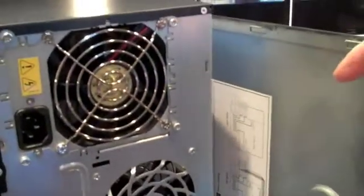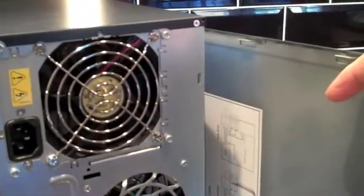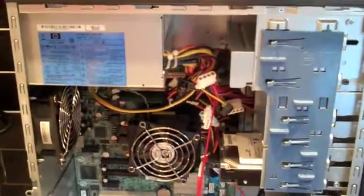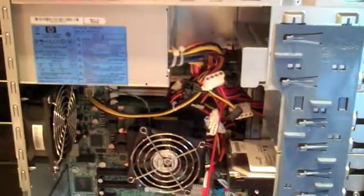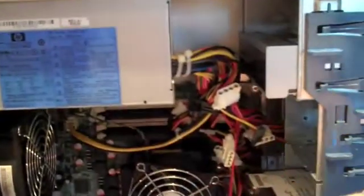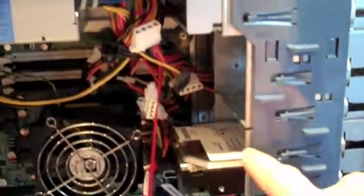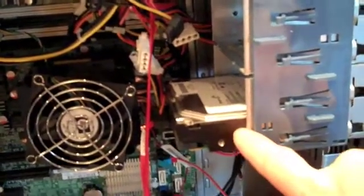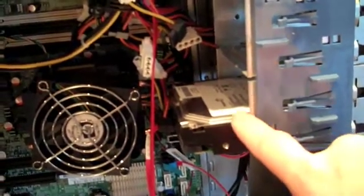The side panel comes off nice and easily. Inside, in the top left corner there's a single 365-watt power supply that powers everything. At the top there's the CD/DVD ROM writer, and down here a single 160 GB SATA hard disk running at 7200 RPM.